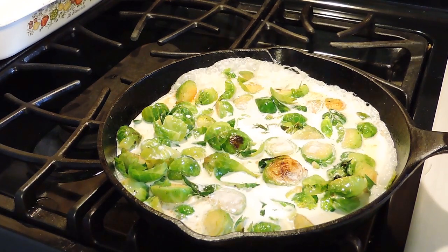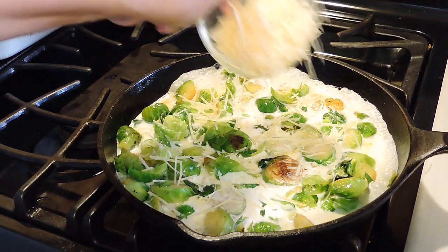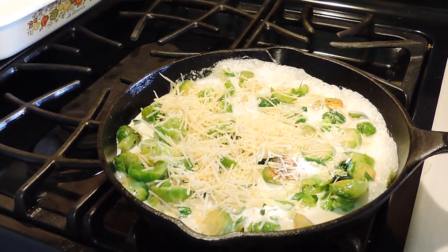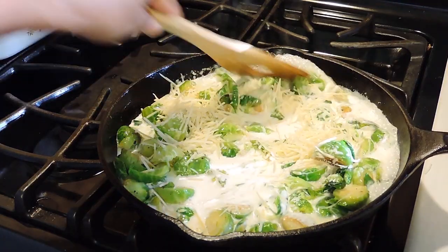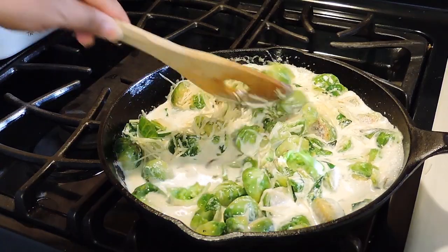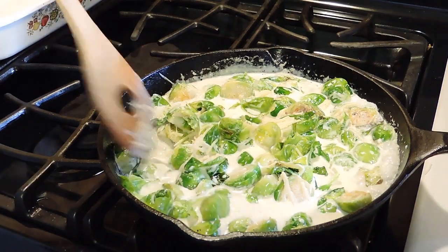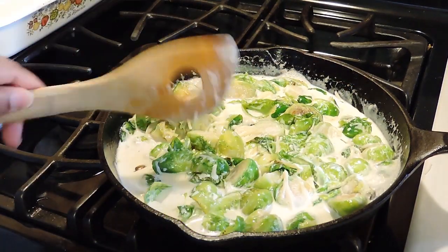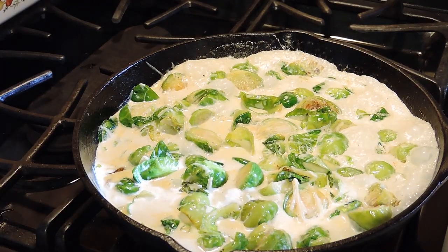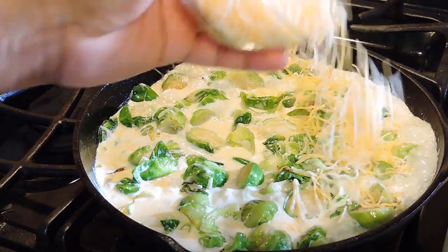Okay, so now when we see a nice little boil, we're going to add in our parmesan cheese and our Kobe jack cheese.